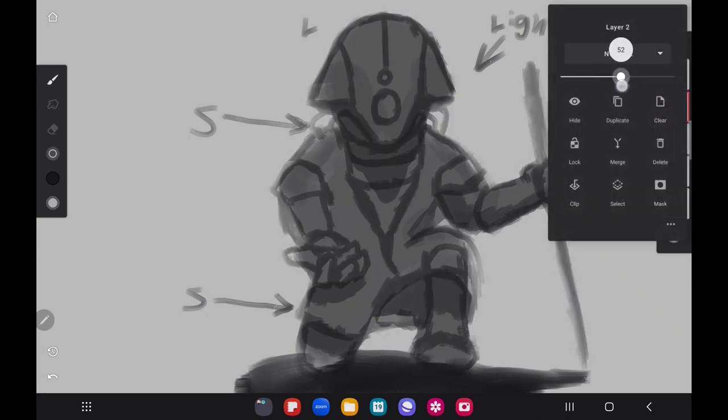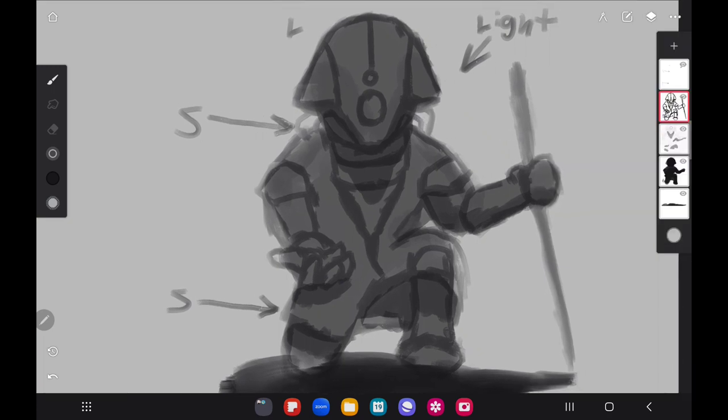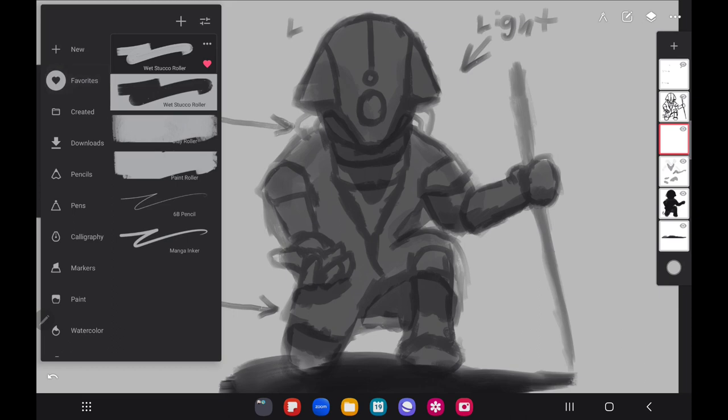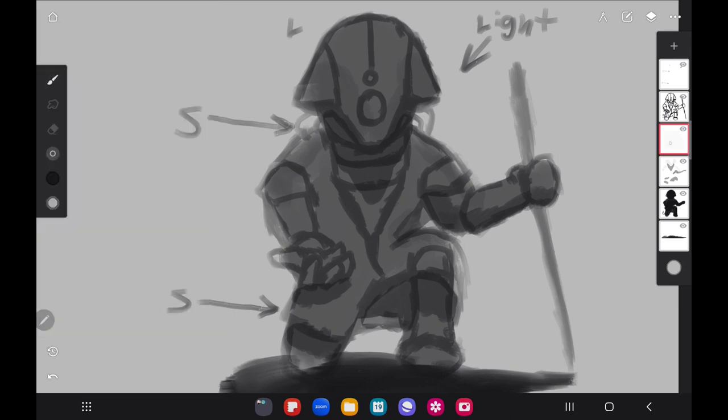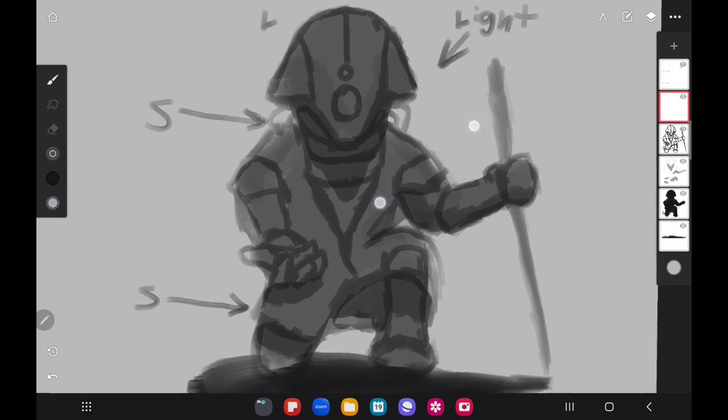Sometimes you'll see me drop the opacity on a layer — I do that when I'm about to add another layer of detail, because I want the previous layer to be a little transparent. I don't want it to be as strong as the layer I'm about to draw on, but I still want to see what I'm doing. Now I'm going to use the ink brush and put a new layer above the one we just finished — another layer of detail.